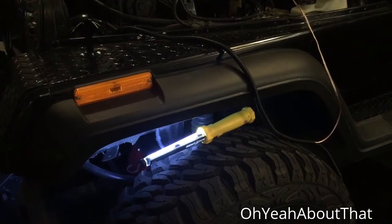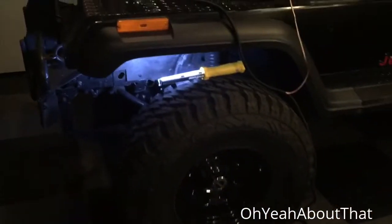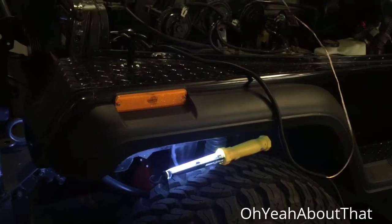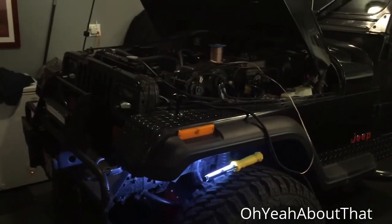I also got some really heavy duty 3M double-sided tape that I'm going to use to hopefully keep those in place. They're in probably the worst possible spot with water, road debris, and stuff like that, so we'll see how long they last. I'm going to go ahead and do the other side now.